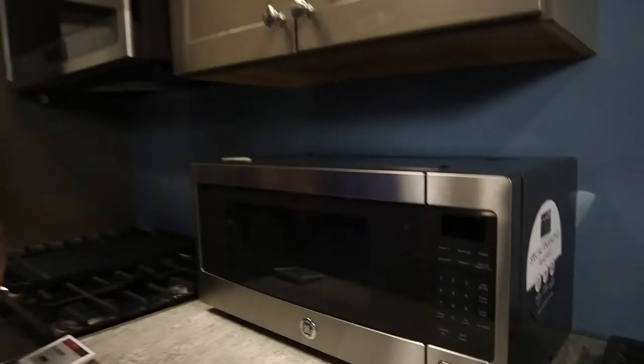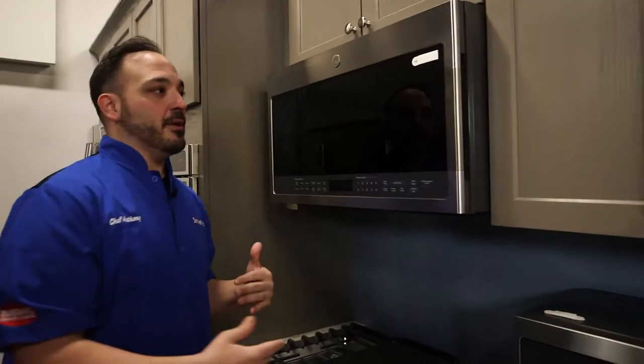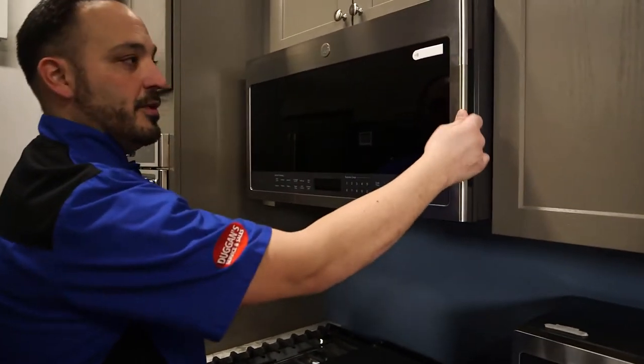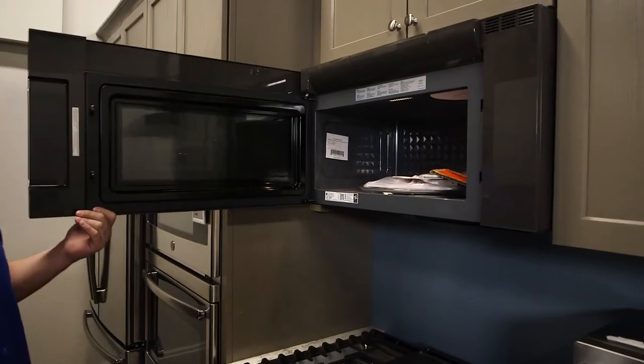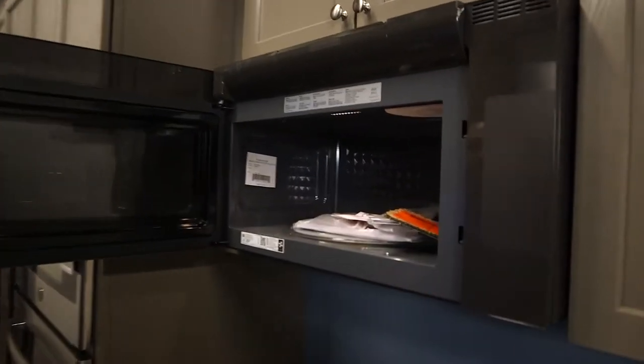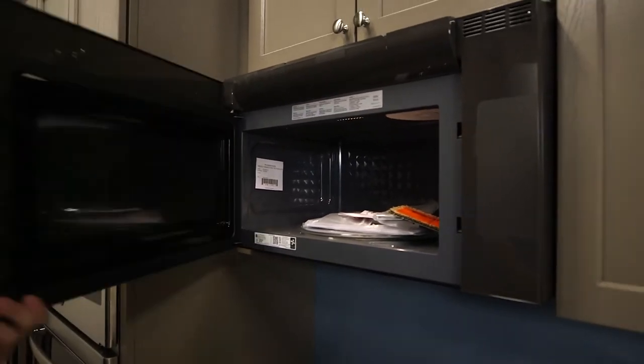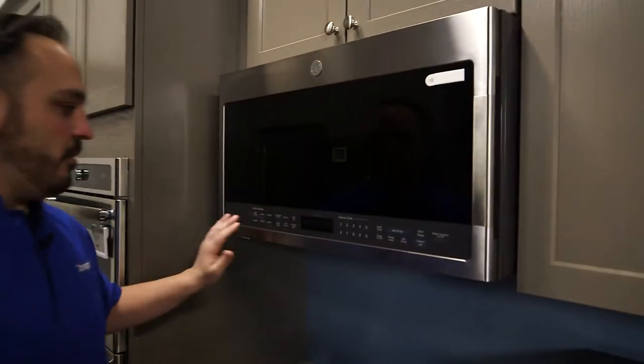Next, another one you're gonna see in a lot of applications is an OTR — over-the-range microwave. This one swings open from the side. These can be ventless or vented out depending on the make and model.